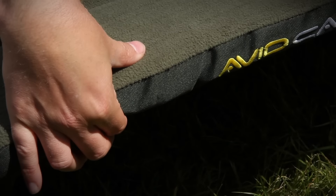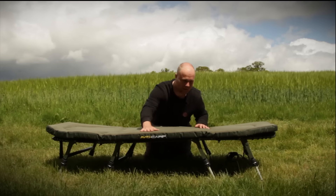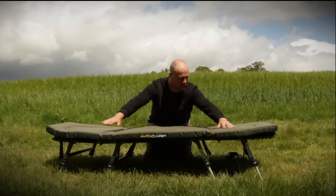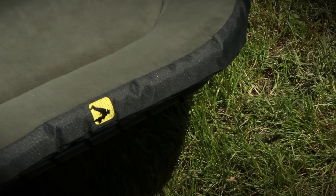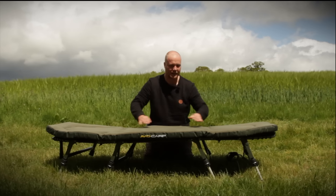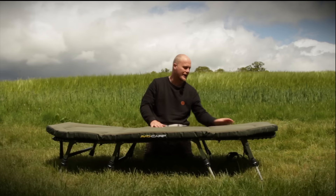Just look at how thick that memory foam bed is — unbelievable. It's five and a half centimetres of foam and it's one single piece all the way around. Most bed chairs have the foam and memory foam just in the middle. That's the old way of thinking. We've decided to do it a new way.